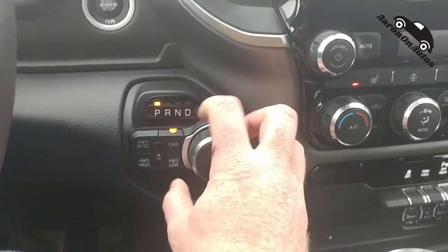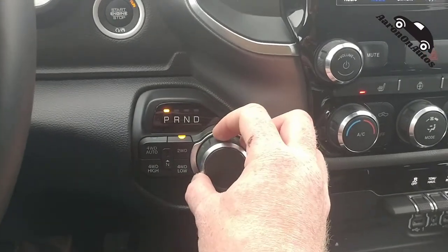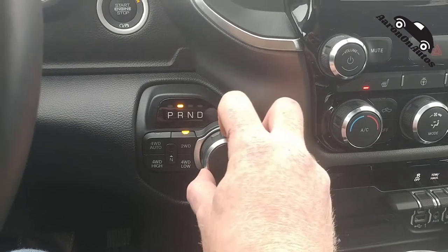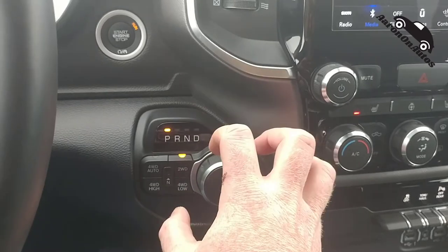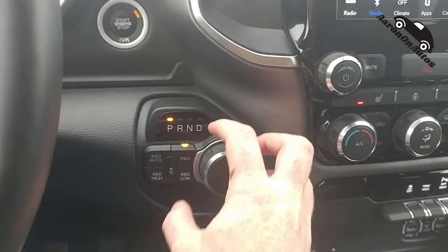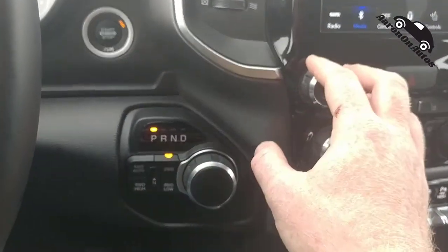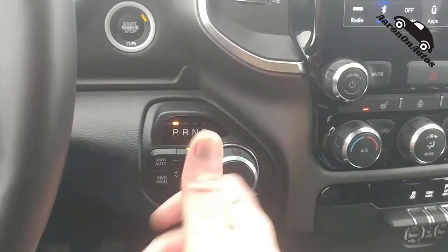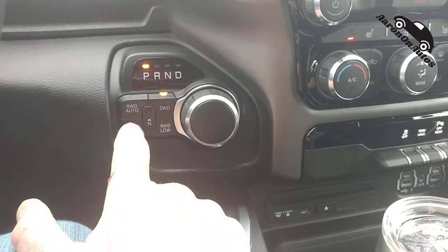Here is the gear shifter — the gear selector. You can see park, reverse, etc.; you just turn it. They changed the feel of this — it has a more tactile feel, very positive on those clicks, you can hear them. It's much better than it was before. You're much less likely to grab the wrong knob; this feels distinctly different from the other controls even though they have a similar design.